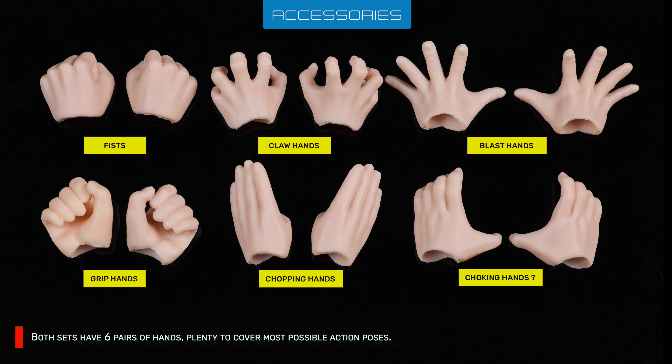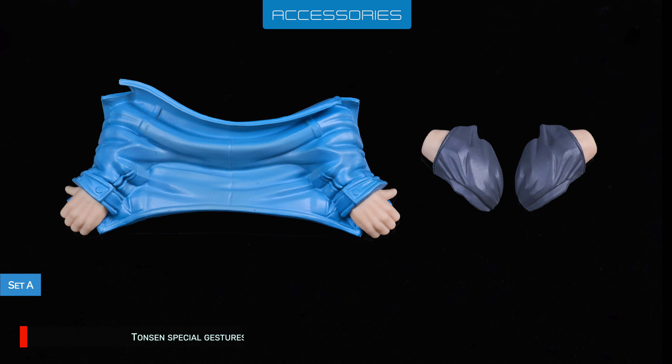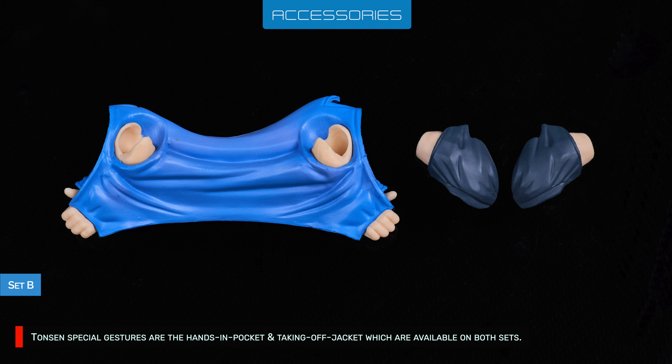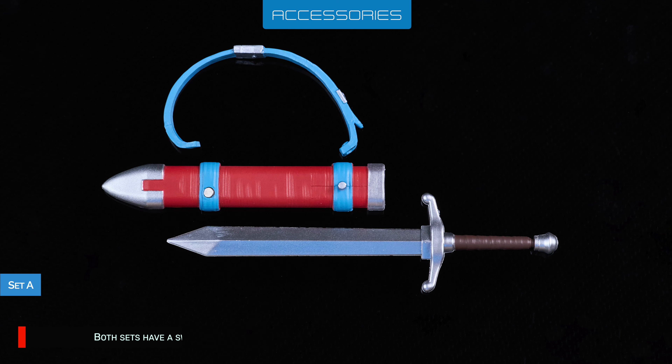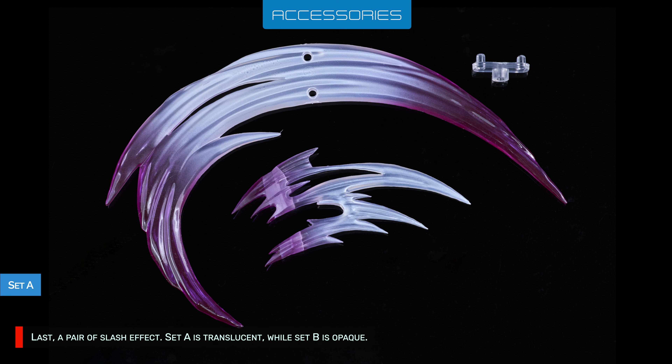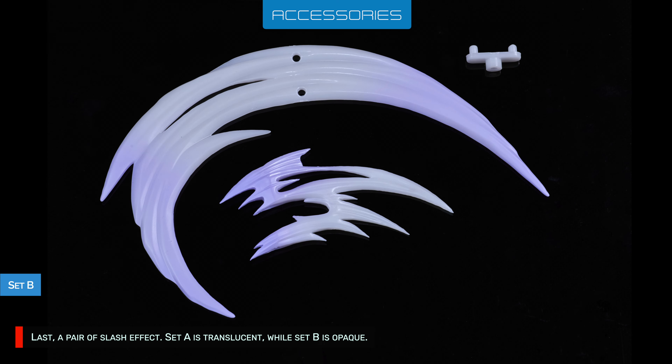Both sets have 6 pairs of hands, plenty to cover most possible action poses. Tansen's special gestures are the hands-in-pocket and taking-off-jacket, which are available on both sets. Both sets have a sword, a scabbard, and a strap. Last, a pair of slash effects — Set A is translucent while Set B is opaque.